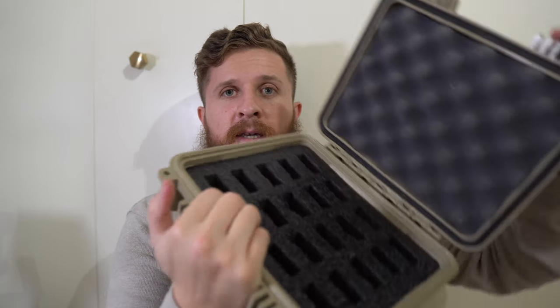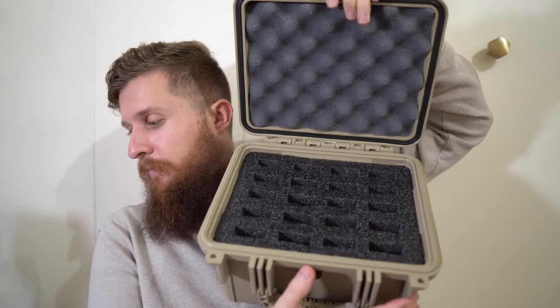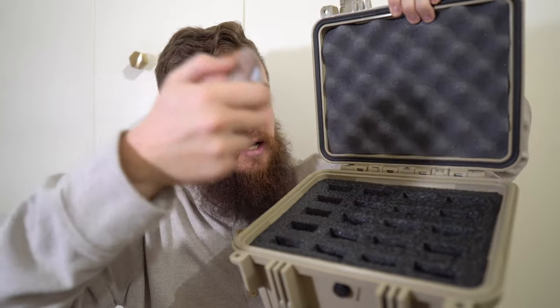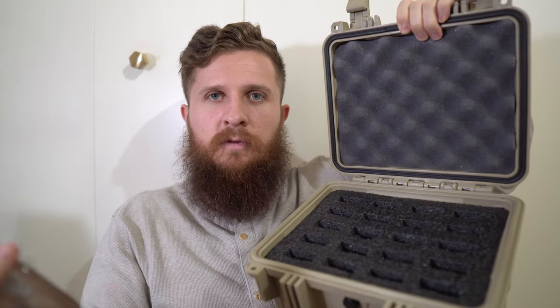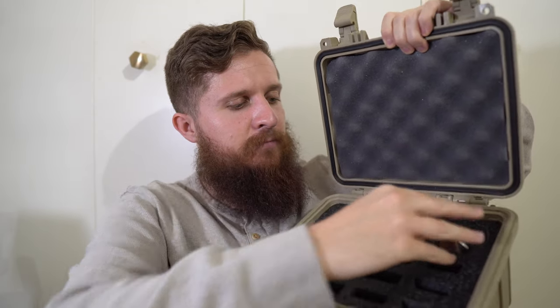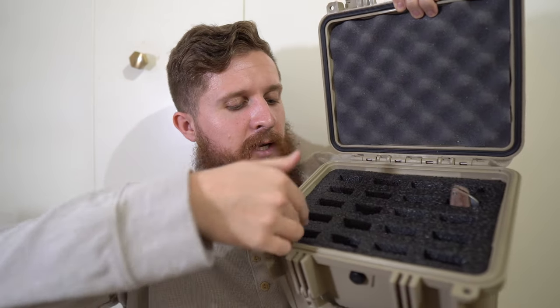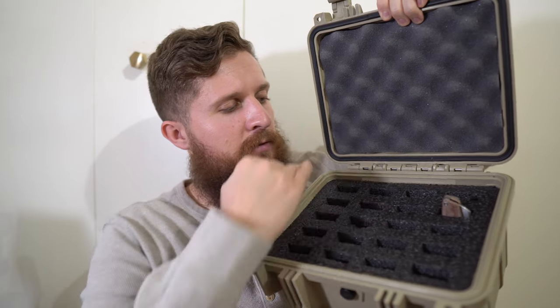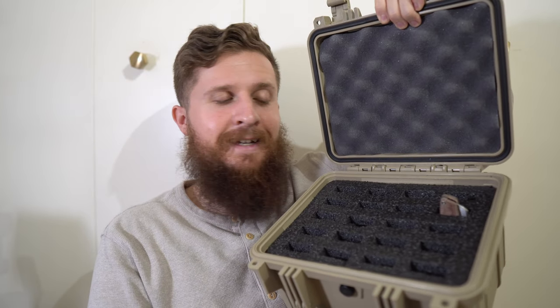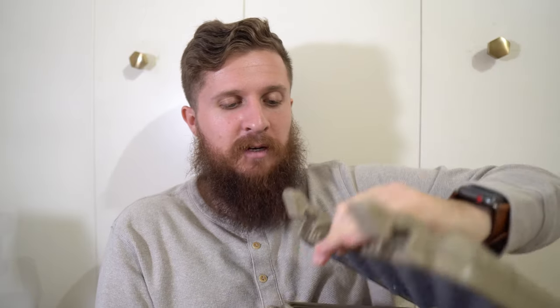One of the little foam pieces went into a slot. So this is the 20-knife case. The Axon is what I'd consider a full-size knife, but not like an oversized knife — let's see how that fits. That is excellent! You can see we've got five rows, four across — that equals 20 knives. I think this is going to be awesome.